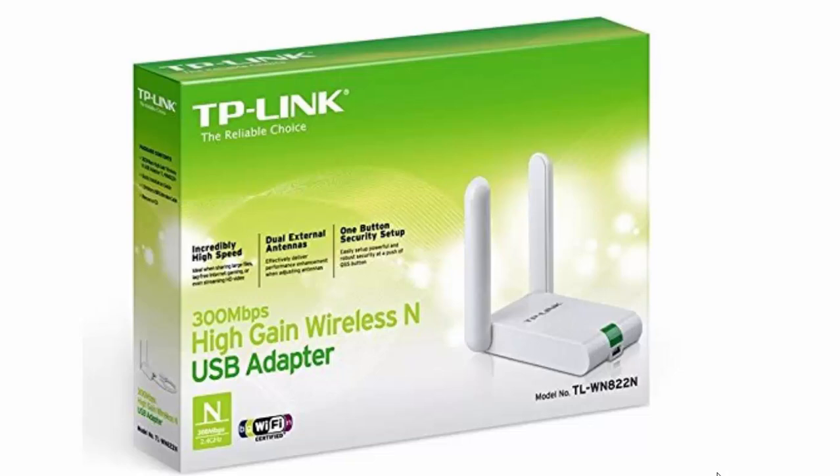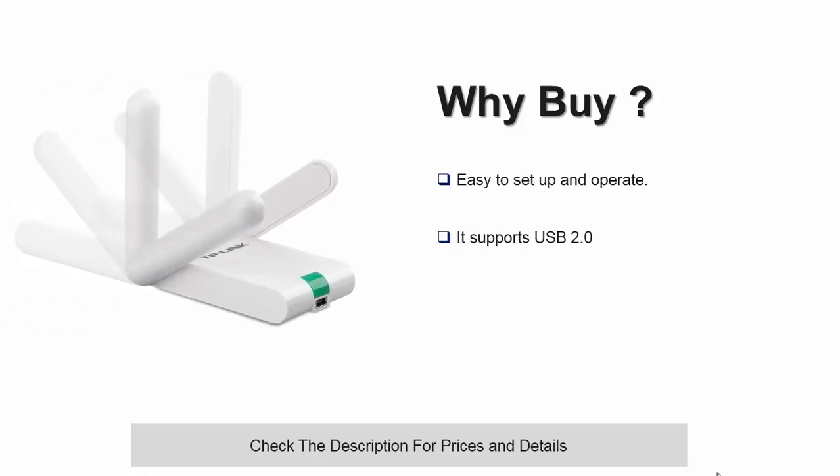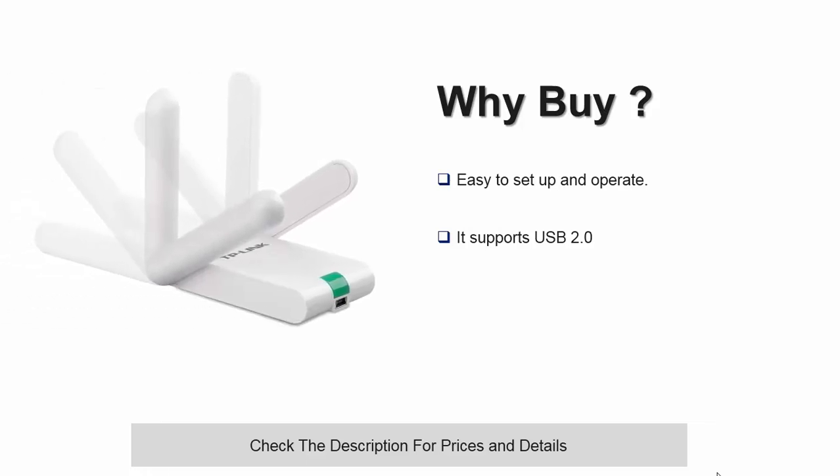Use this Wi-Fi adapter to have your notebook or desktop get the best Wi-Fi internet connectivity. The adapter features two external 3dBi omnidirectional antennas which ensure a stronger and wider signal penetration. The antennas are adjustable up to 180 degrees to help give you even better signal reception.